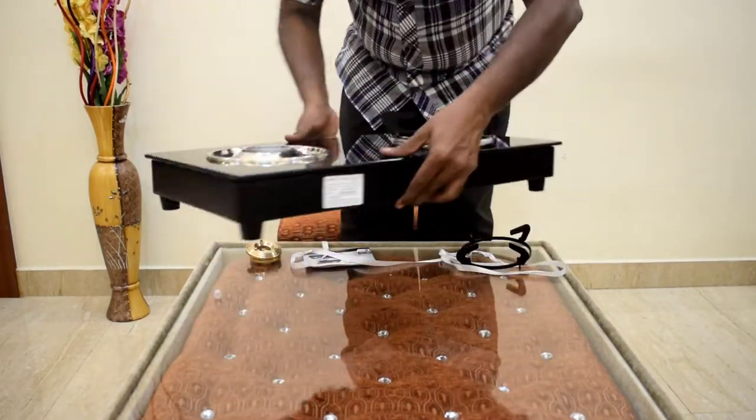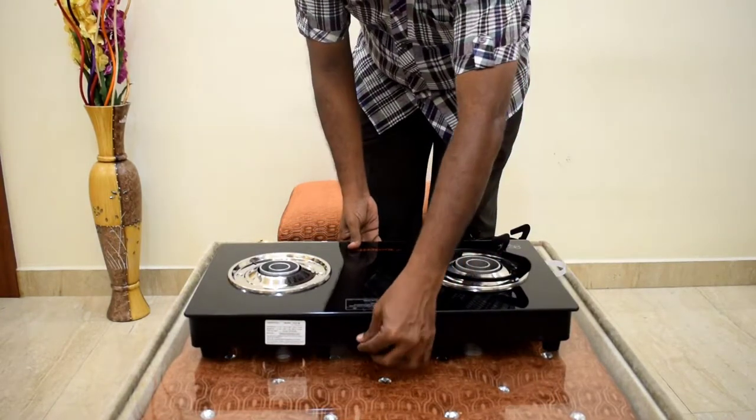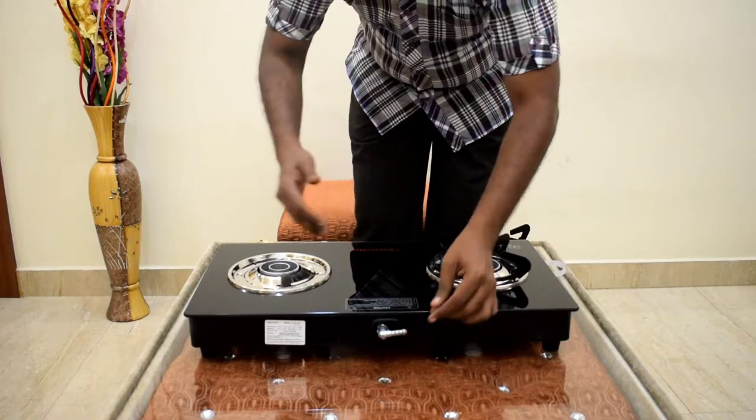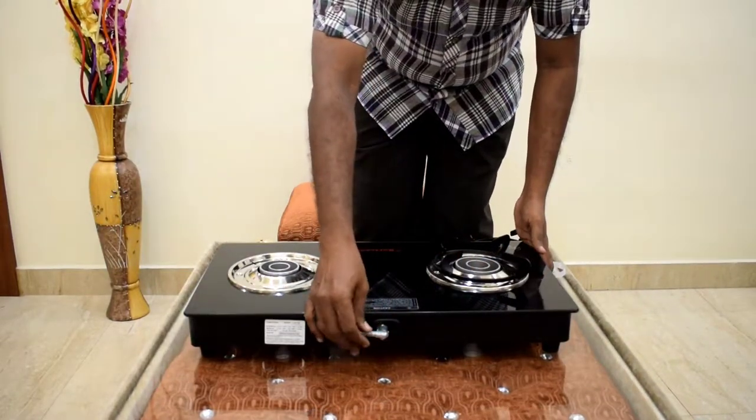The back panel is also powder coated. If you look at the gas hose, you can turn it 360 degrees. Depending on whether your kitchen is on the left or right side, you can position the hose accordingly.